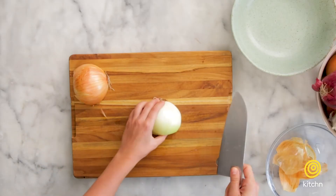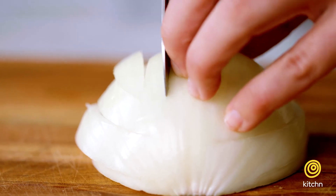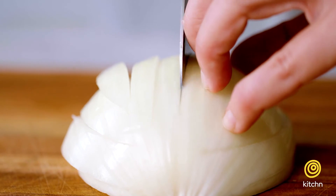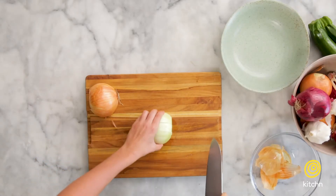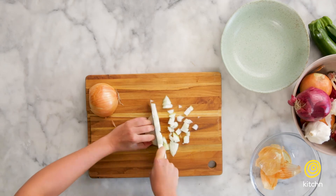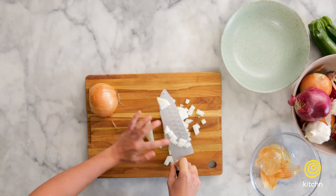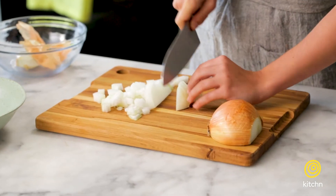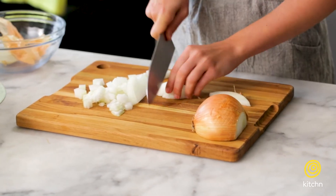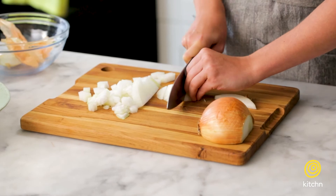Now we're going to flip our onion and slice vertically, about the same distance apart as our horizontal cuts. Now we're going to rotate one more time and we'll have a clean dice. When you get down to the end, don't try and do anything dangerous. You can just flip your onion over, slice off here, and then chop through here.